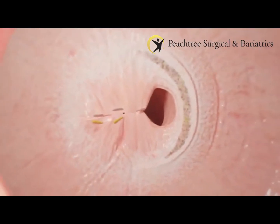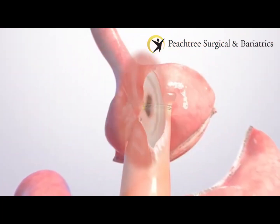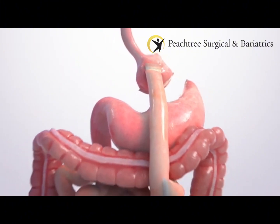If needed, the doctor may use one to two stitches to retighten the stomach pouch as well. With the outlet sewn into a smaller shape, you'll eat less and feel full faster.